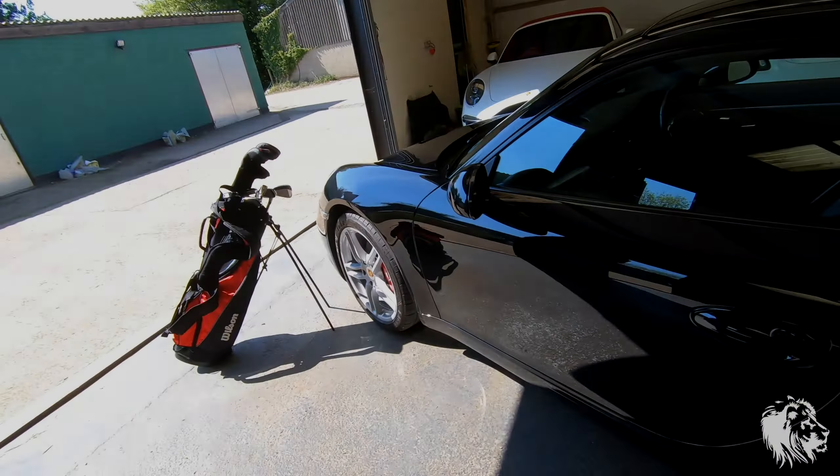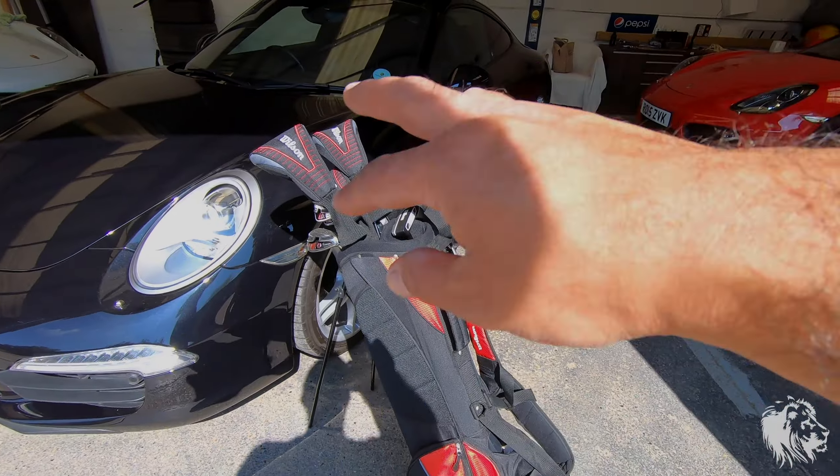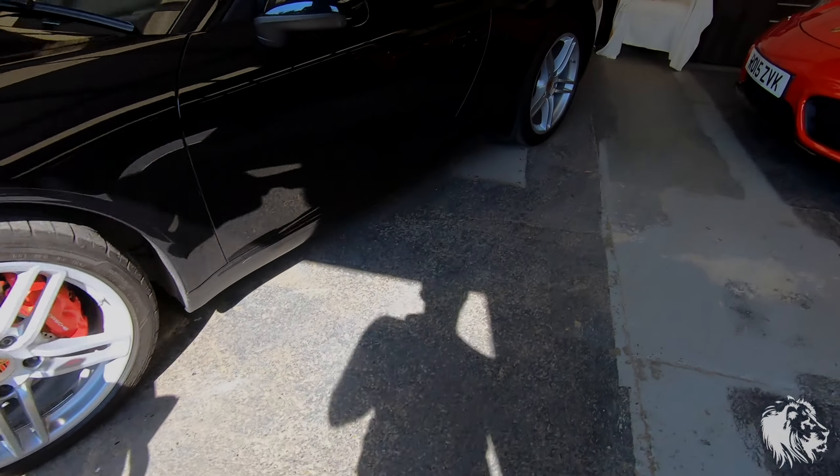I've got a standard set of golf clubs with some drivers, putter, obviously woods as well and irons.